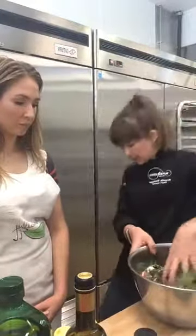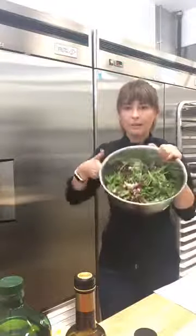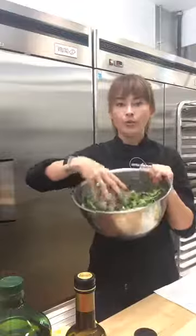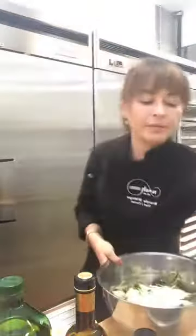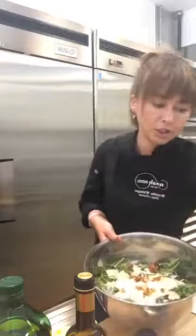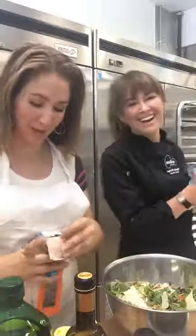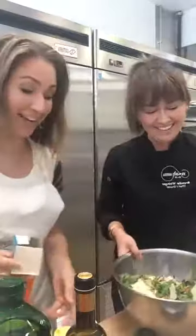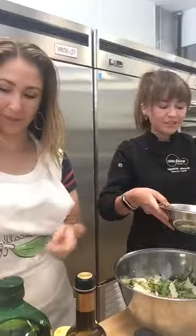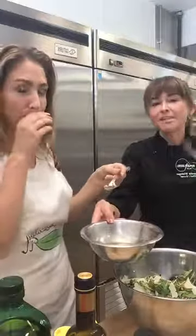We're going to put those together — it's a beautiful color, a great presentation with the purple and the dark green. We're going to add a little bit of shaved parmesan and sprinkle in just a couple of our fried shallots. Let me give this a quick taste of the dressing. That shallot oil makes all the difference — it seriously does. That is so good.